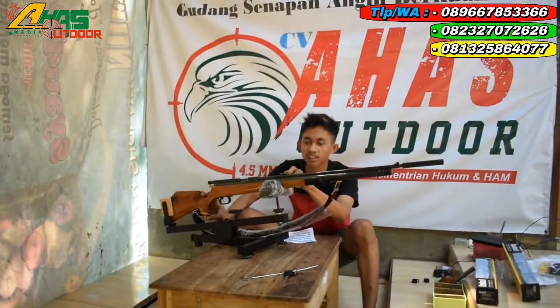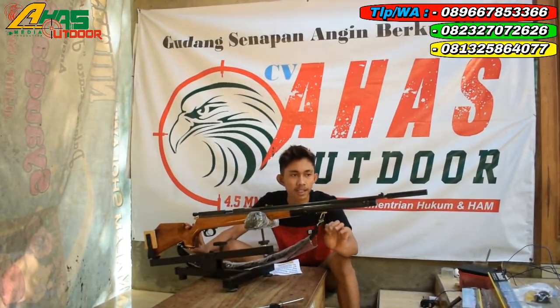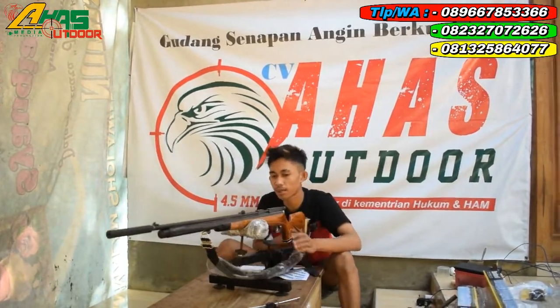Karena tidak menggunakan teleskop, jadi kita tes menggunakan visir depan dan belakang paten. Langsung ke jarak tes kurang lebih 25 sampai 30 meter. Sasaran visir sebesar kurang lebih seperti buat tangan orang dewasa.